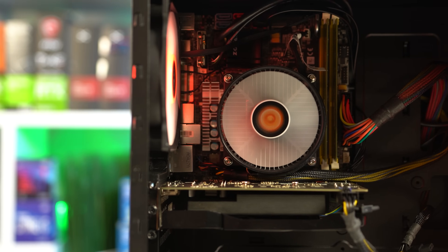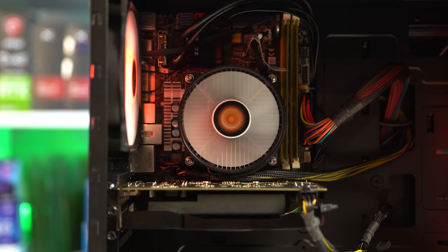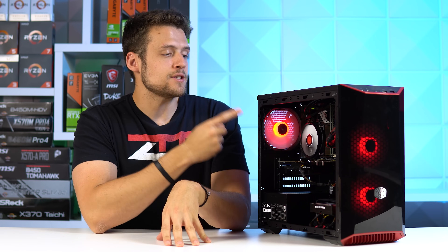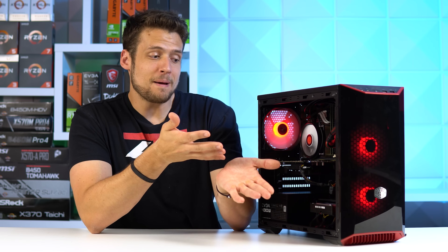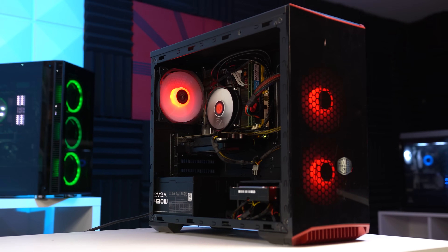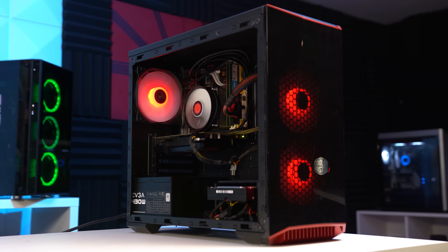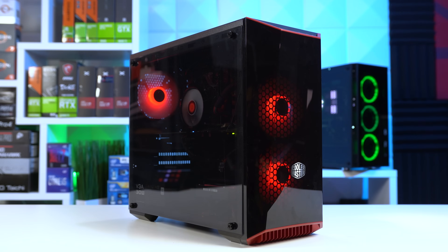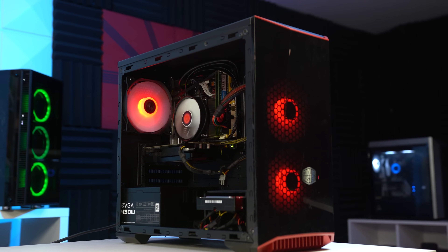I also had to throw in a super cheap Thermaltake CPU cooler because my CPU didn't come with one — make sure you understand if yours comes with one or not. For our last core component we have the case, the Cooler Master Masterbox Lite 3.1, which I picked up on an Amazon sale for $44. Despite being super budget, this makes our $200 system look pretty nice. It's a Micro ATX case, so the ITX motherboard looks a little tiny, but it has an acrylic side panel and room for 3 fans.